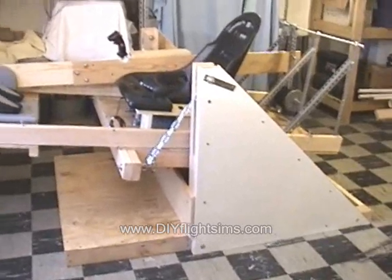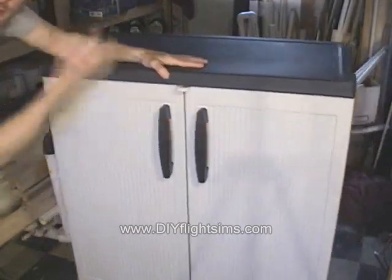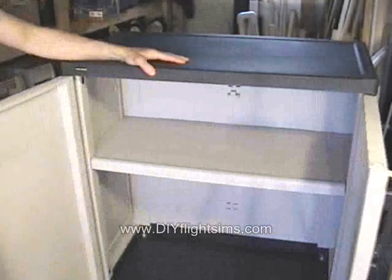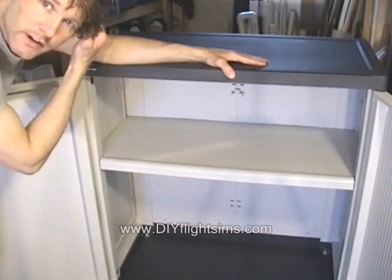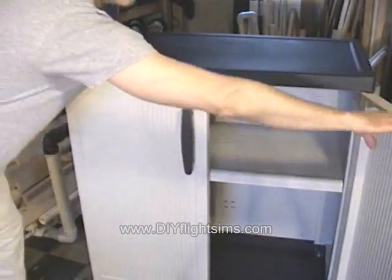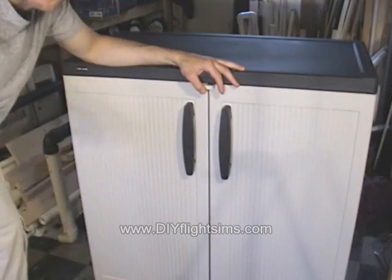So where are we going to put the computer and the other associated equipment? We're going to have a separate box with umbilicals leading to the flight simulator. Inside the box we have plenty of room for the computer, power strip, and whatever other associated or cooling equipment we need for the computer. I didn't originally want to do this, but because of weight concerns we definitely have to have this separate from the flight simulator.